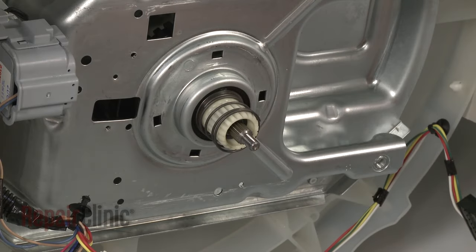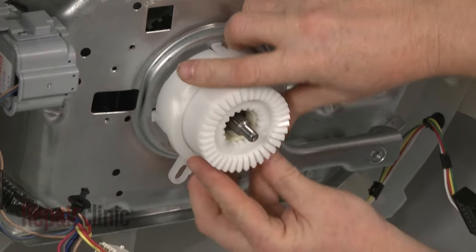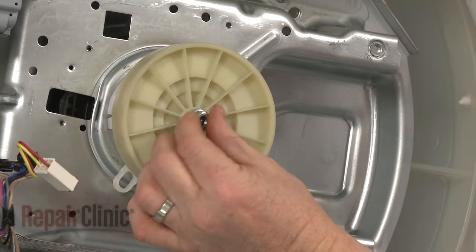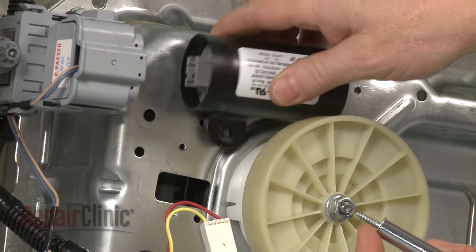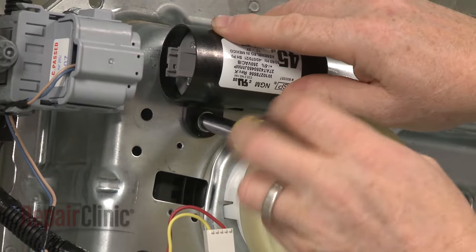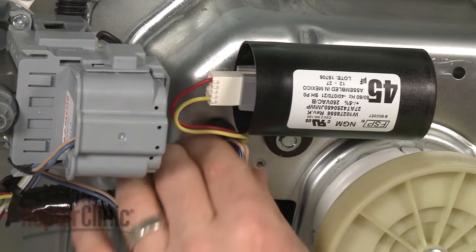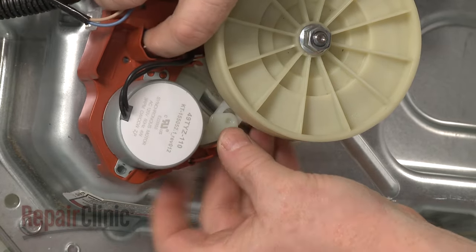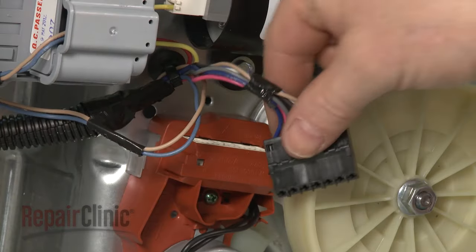Slide the spring and basket drive gear onto the transmission shaft and snap the splotch housing into place. Slide on the drive pulley and secure it with the nut. Reposition the capacitor and secure it with the mounting screw. Reconnect the wire harness and snap the wire retainer into the transmission housing. Reinstall the shift actuator by first aligning the actuator pin with the splotch cam ring, then fully position the actuator and secure it with the mounting screws.